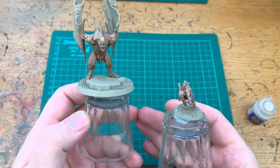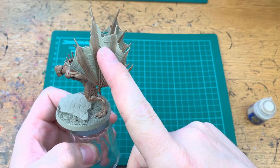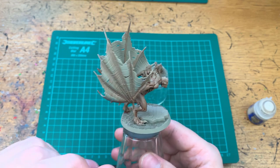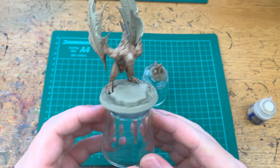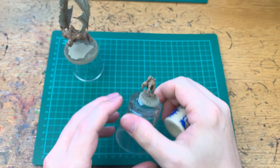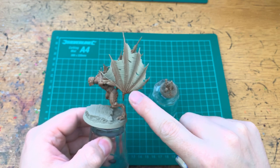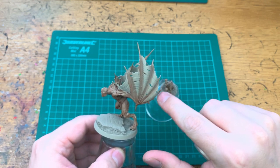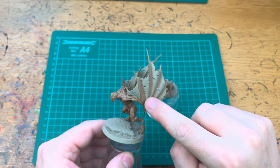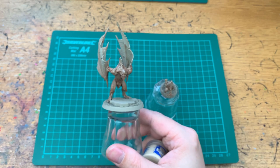Once the wash has dried — which normally takes about 20 to 30 minutes — this is what they look like. As you can see, it's just highlighted all of the skin. On the Crypt Flayer I've left the wings, because we're going to be doing those in a blood effect, so it's pointless doing all the work to wash them when they'll get covered up. The next thing we want to do is use GW Flayed One Flesh and do a dry brush over everything that is skin — basically all over the face, arms, bodies, and legs.